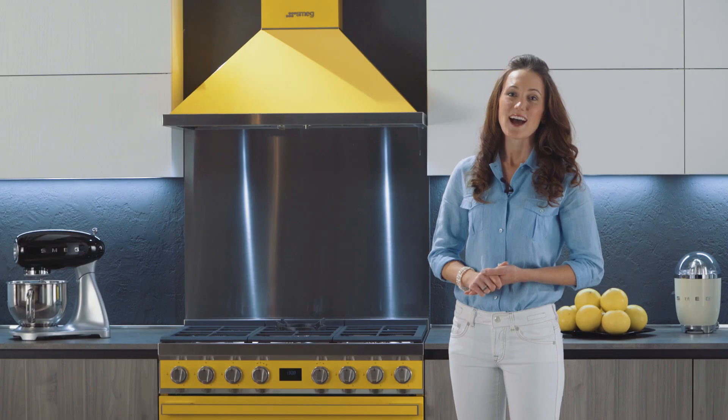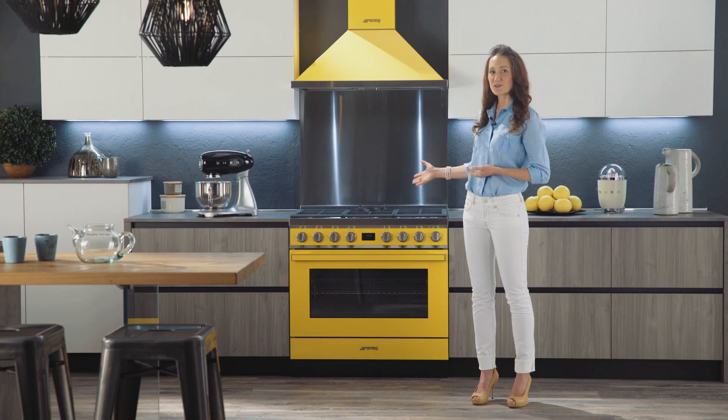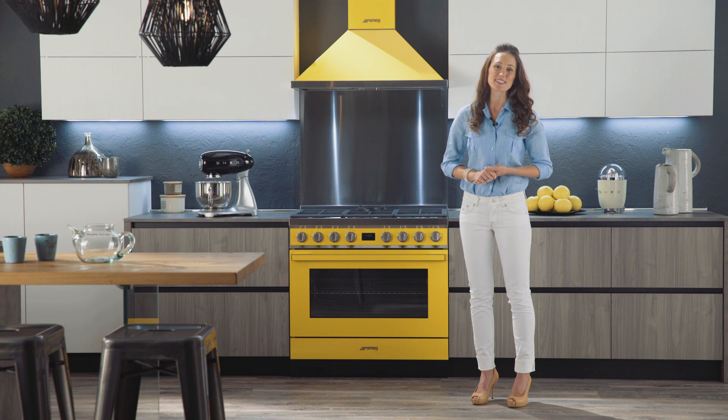Hello, I'm Cindy Swain. I'm here today to present to you Portofino, Smeg's new colorful, freestanding cookers.